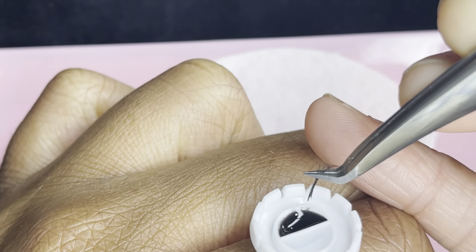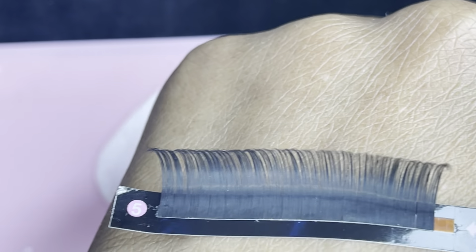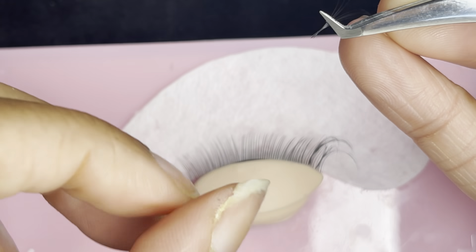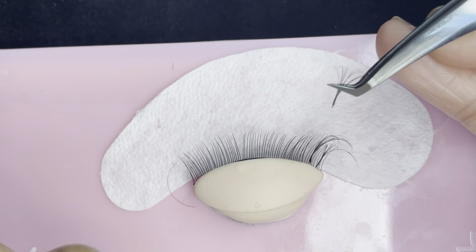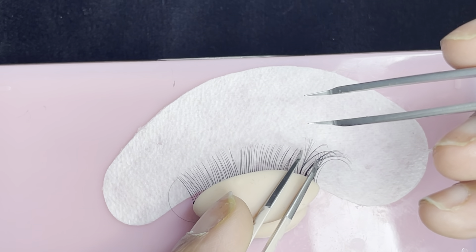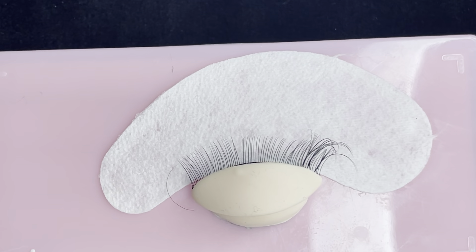I'm making about 90 fans, meaning I have about nine lashes per fan, because these are 0.05s and this is a CC curl. Like I said, I'm just doing a regular Russian volume set. I did all around 16mm — I normally would not lash a client this way because you don't want to use the same length all around, but just for practicing purposes I'm showing you guys how I make fans and apply them.